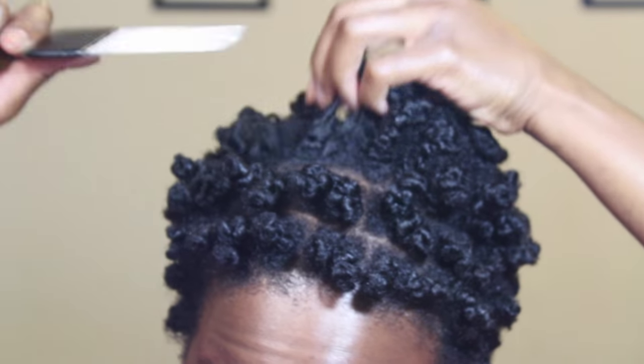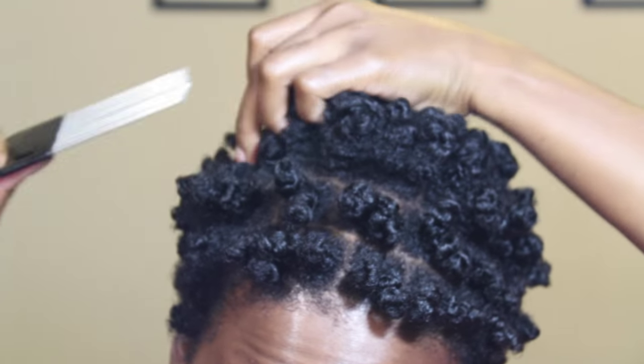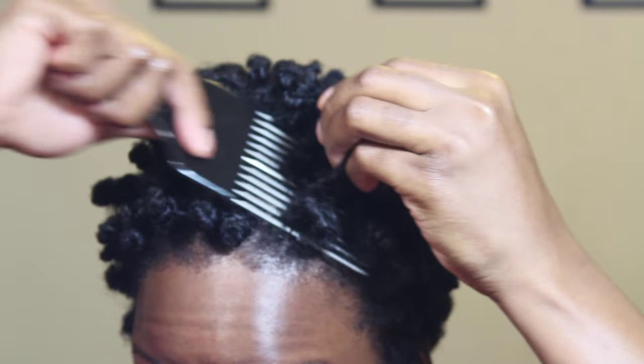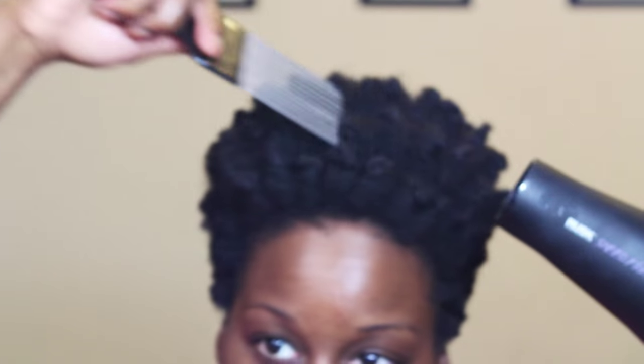Take a pick and gently lift the roots, making sure that you don't pull it all the way through. Use a blow dryer with the pick to stretch out your roots even more.